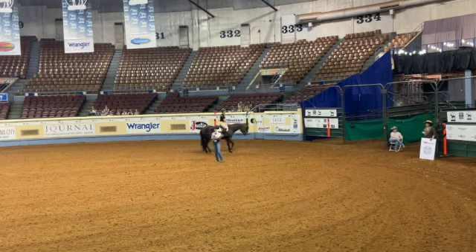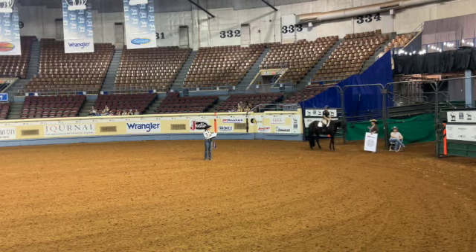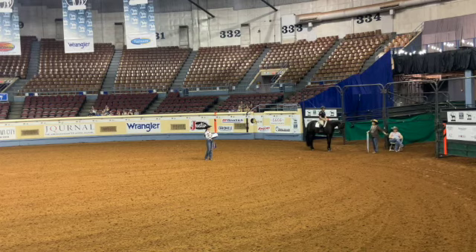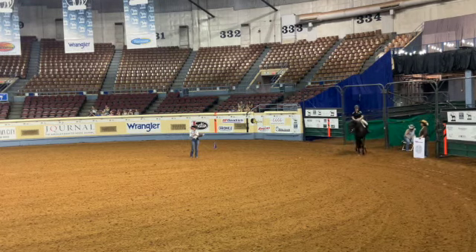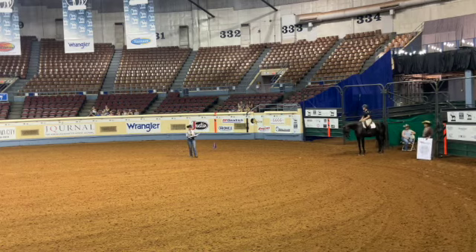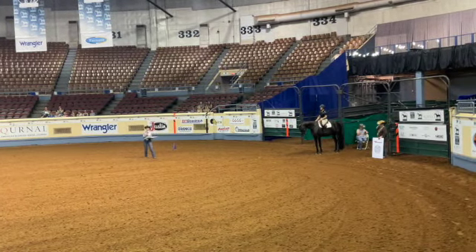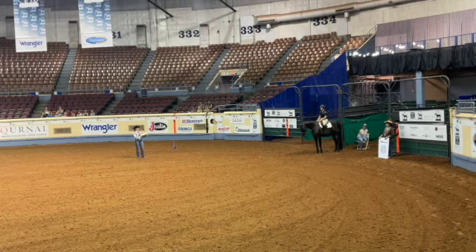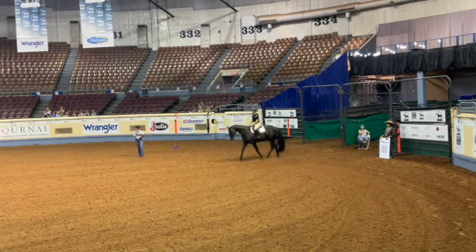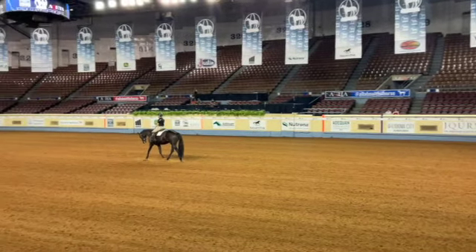For the level one patterns, even though it says we're going to start from the gate, they are going to have you start inside the arena. The cones are not for this pattern — there will be no cones in your pattern. The cones are set up for the level two and level three patterns. There's no hand gallop in this pattern. Sit trot two-thirds of the line, making sure that our horse is moving forward and we're using our whole arena.